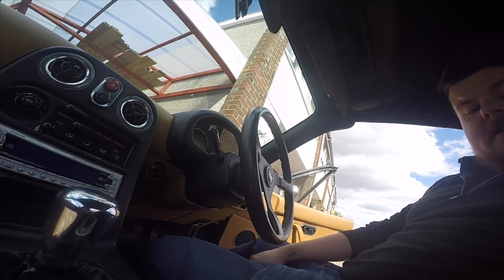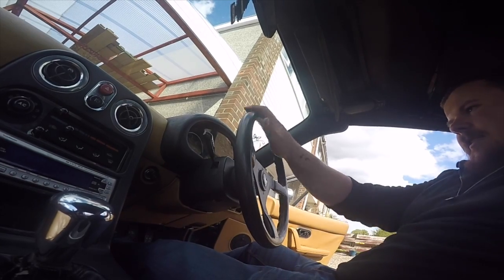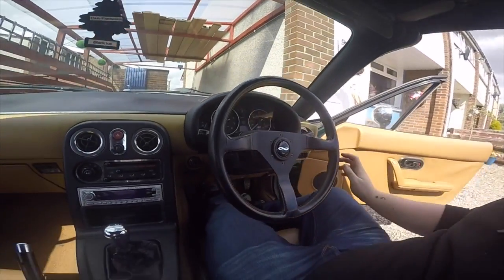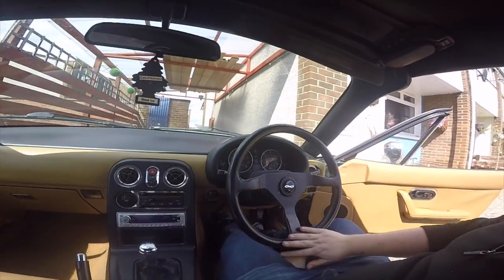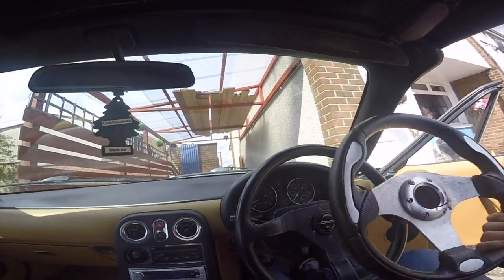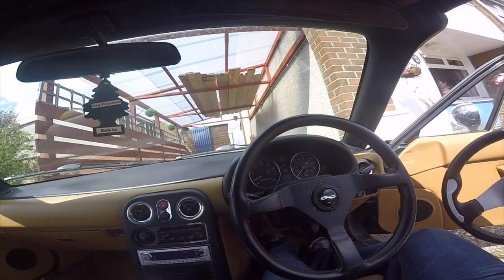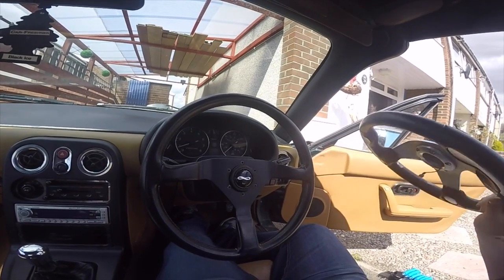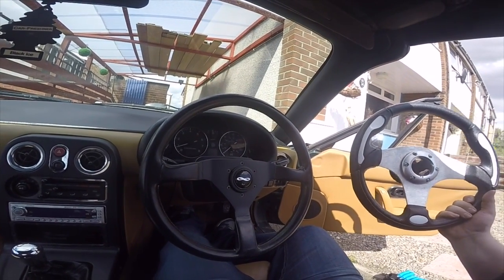We'll get down to that, but guys that's going to wrap it up for today with our lovely new wheel install. As you can see it looks much better than our previous one - I think it looks much more classy, much more in keeping with the car. So this one will be kept undoubtedly as a spare.